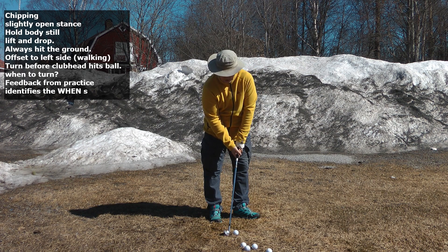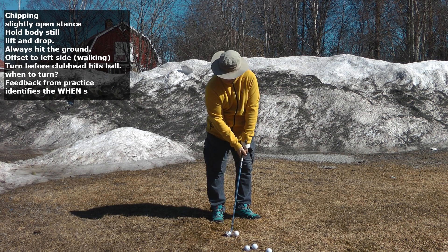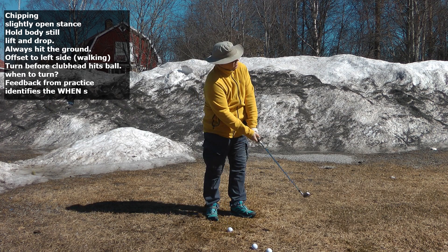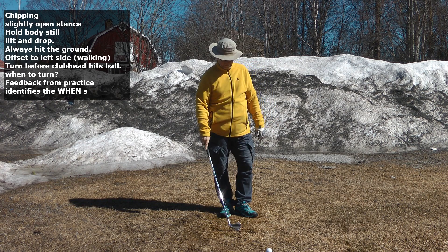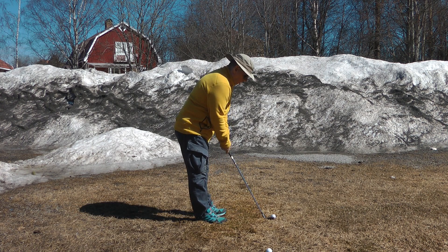Most people ask: when do I turn? That's where the feedback of hitting balls on the ground comes in — this is how you educate your brain and body. Your brain will figure out, in context, when to turn. You hit a few balls: if you turn too late, that was too stiff; if you turn too early, you'll hit it way to the left. You keep hitting until your brain figures out when to turn.